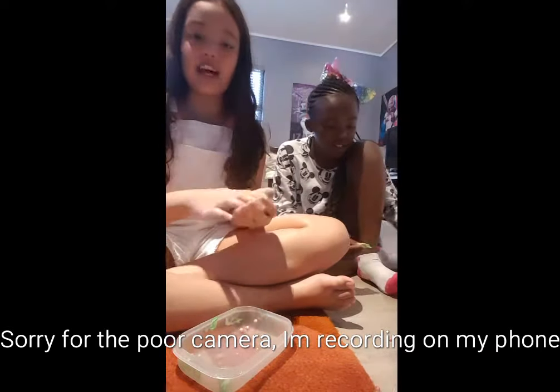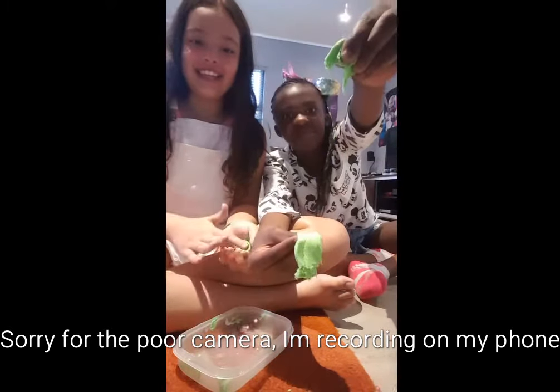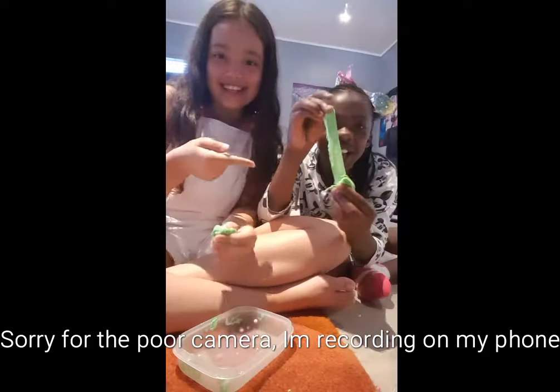So yeah, just add it to your slime bit by bit — don't make it too much, otherwise this will happen. Yeah, that's what not to do, people.